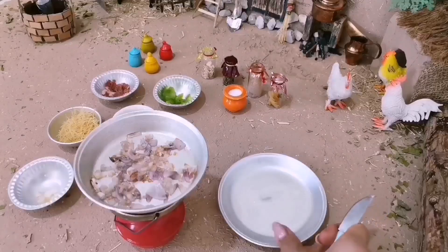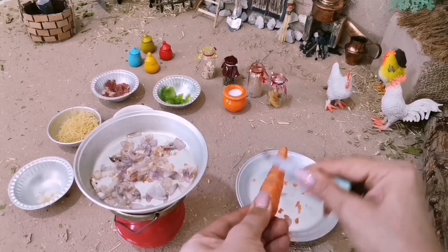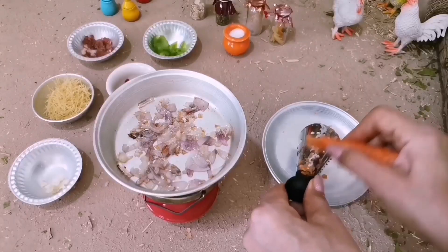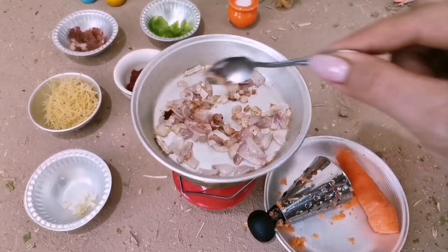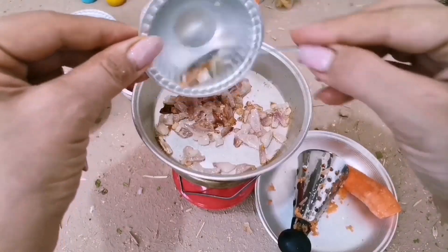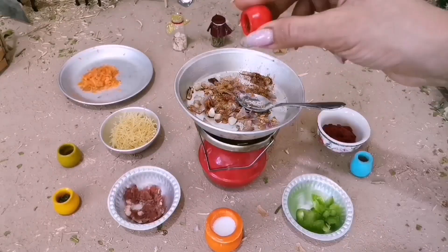I've been trying to cook all the time in my house. I'm not sure how to cook it. If I got to cook this far, I would've owned an Amazon Biennale.